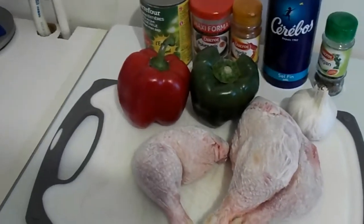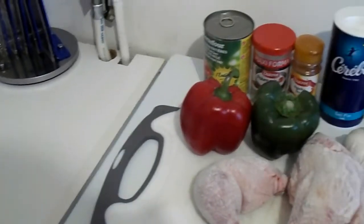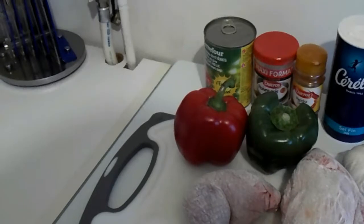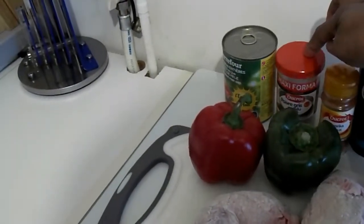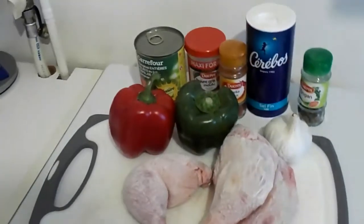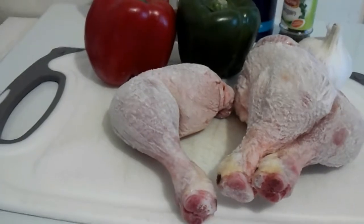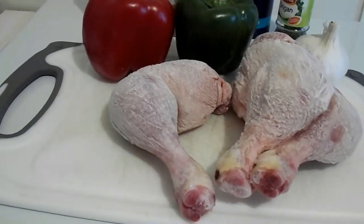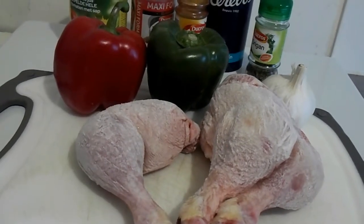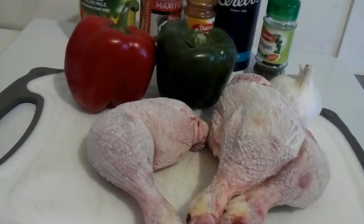So these are the ingredients I'll be using. I got three pieces of chicken legs, garlic, green and red bell pepper, oregano, spices, salt, paprika, pepper, and tin tomato. You can use the fresh one if you have it. I don't have fresh tomato, that's why I'm going with this one. And white wine and some fresh parsley. So these are the few things we need to make this lovely, delicious French traditional meal.